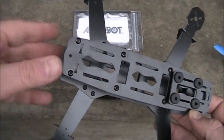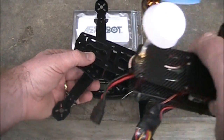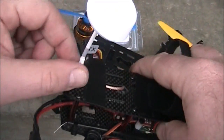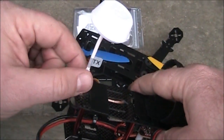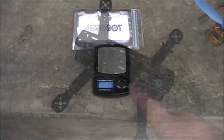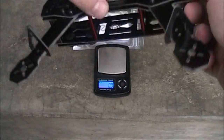What you can do with that hole is drill it out a little bit larger and put a cable extension in it for your antenna. That way, if you crash, the antenna is going to rip here instead of ripping up your FPV transmitter.